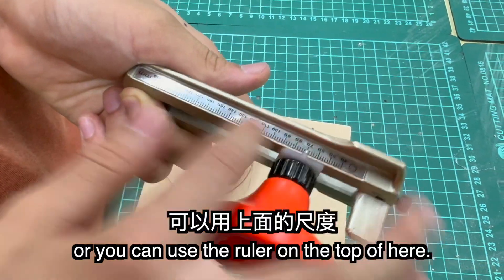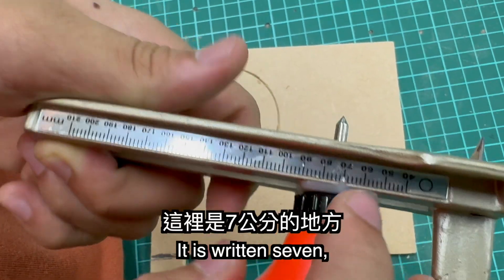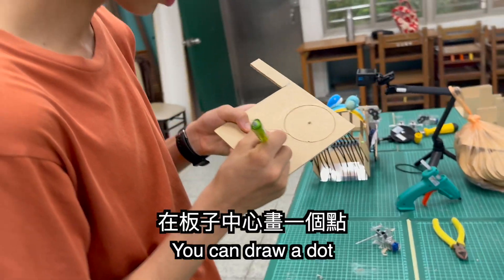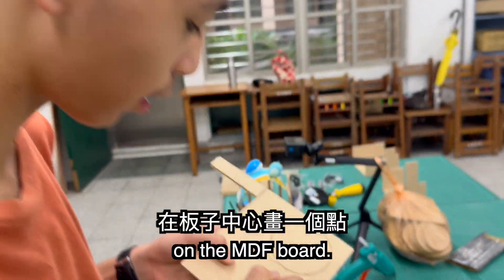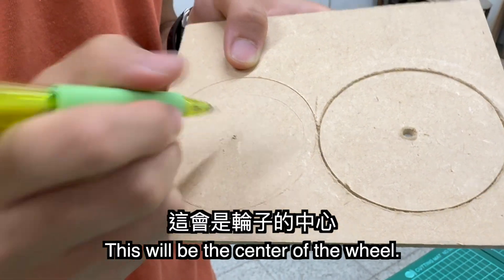Or you can use a ruler on top, and here it is written 7, so the diameter of the circle will be 7. You can draw a spot on the MDF board — this will be the center of the circle.